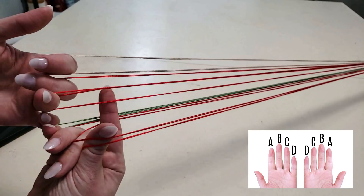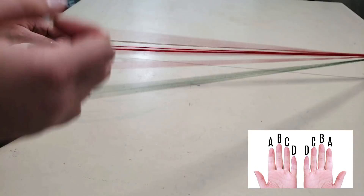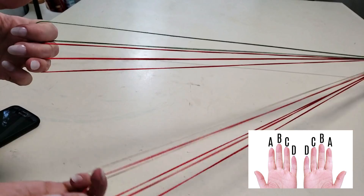Move C down on the left hand, steal C from the other hand, and then switch A and D. Then reset so that we're just like we were at the beginning.